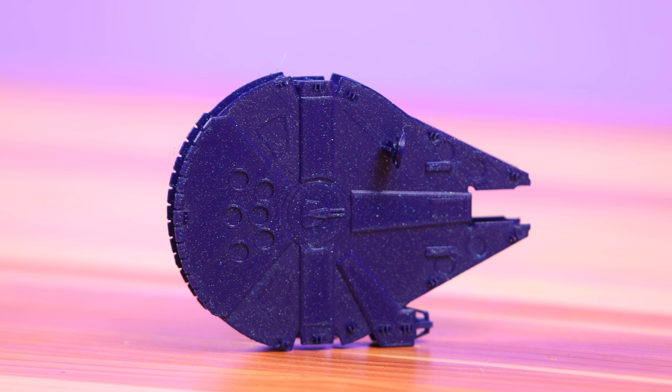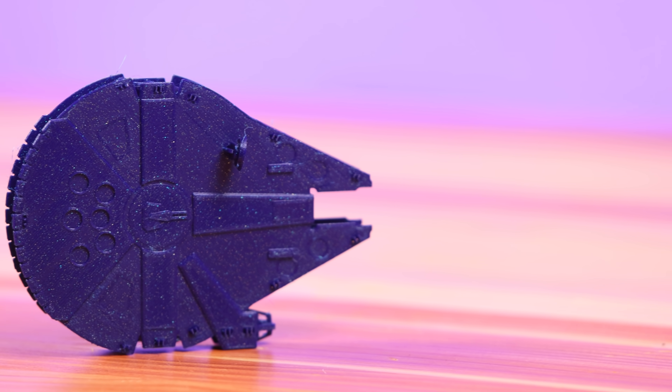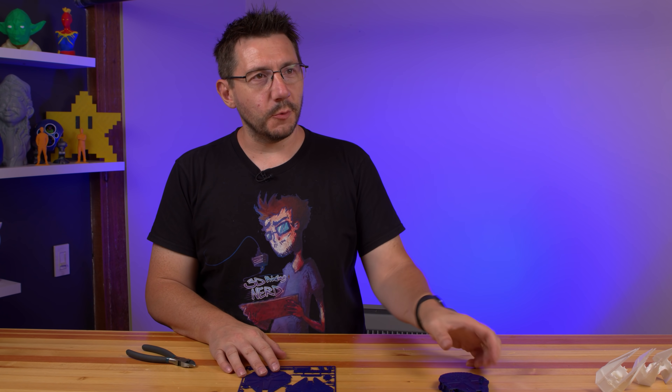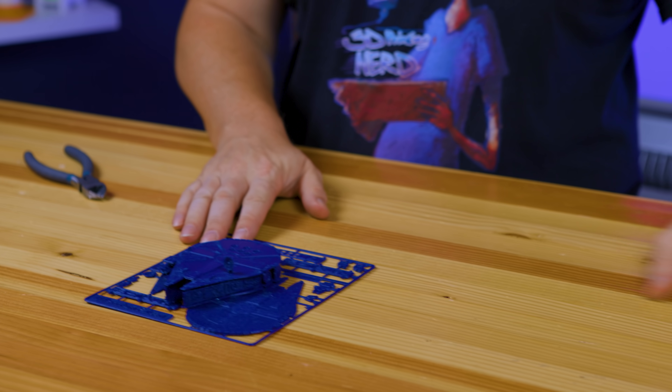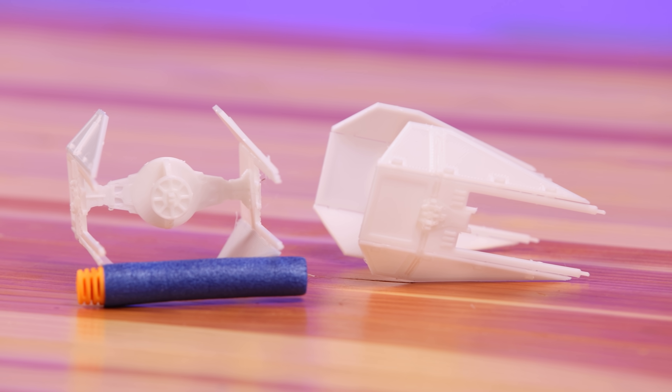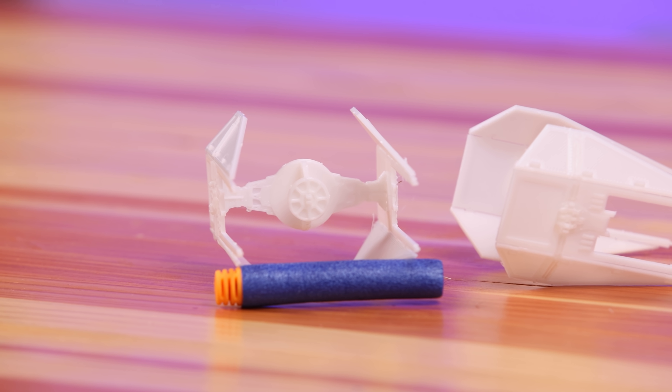It was printed using that unreleased Proto-Pasta filament I showcased on the stream — it's a beautiful color. You're going to make me take this apart and put it together, aren't you? Okay, because we've already seen it together we understand how the process works. Space Benchy right here and two TIE Interceptors — these are fantastic. I love the way they go together; it's like an old model kit where you pop out pieces and assemble a three-dimensional shape from your childhood.